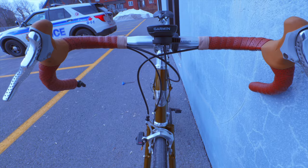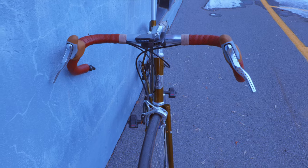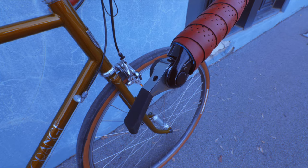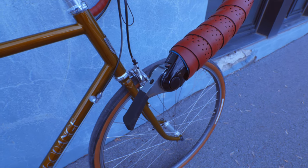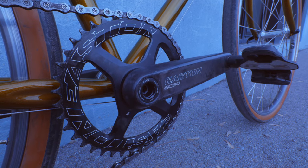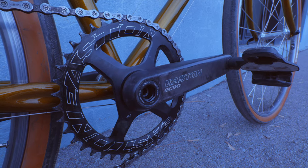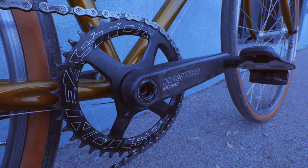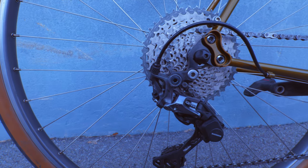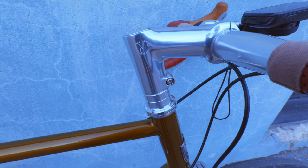Let's look at the components. Handlebars are from Salsa — the Cow Chipper, super wide, with an awesome gravel-specific flare to them. Shifting is handled by bar-end Microshift 11-speed shifters. The crankset is Easton EC90s, 172.5mm crank length. The chain ring is a 1x 42-tooth. The cassette is a Shimano XT 11-40, which should give enough gears.